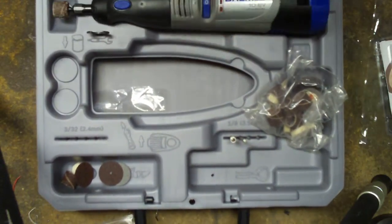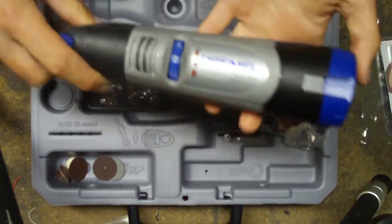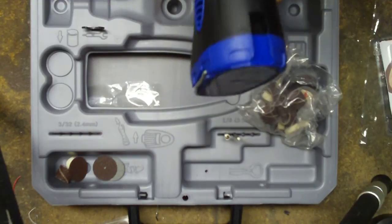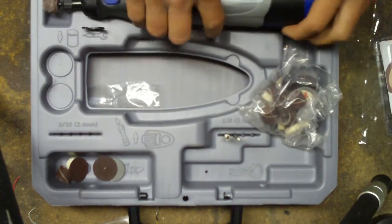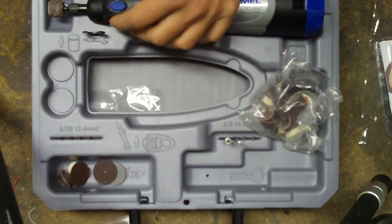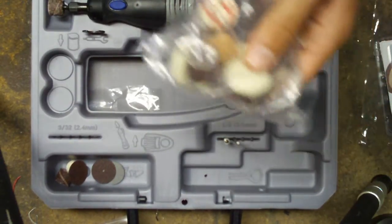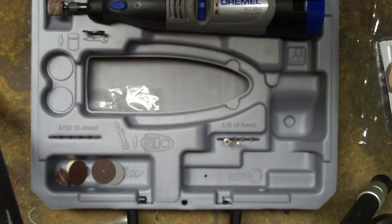I used some nice brand new Milwaukee power drills at my friend's house building a project, and they were lithium-ion. Those things lasted for probably an hour straight of just drilling medium holes. It comes with a lot of bits — mostly sanders I think, and there's also polishers in here.